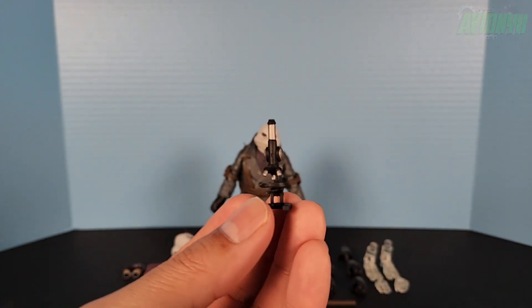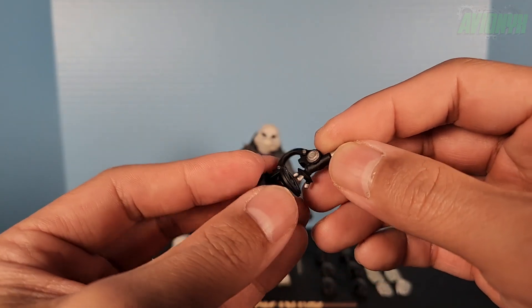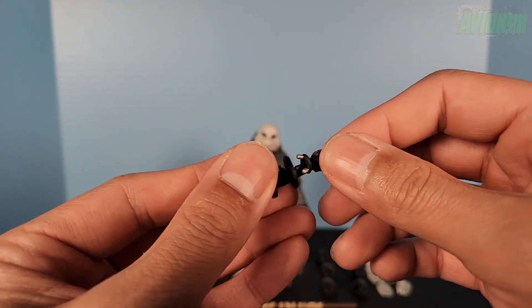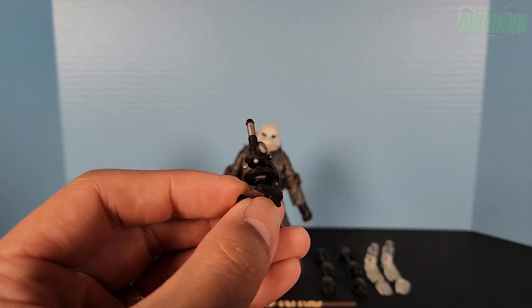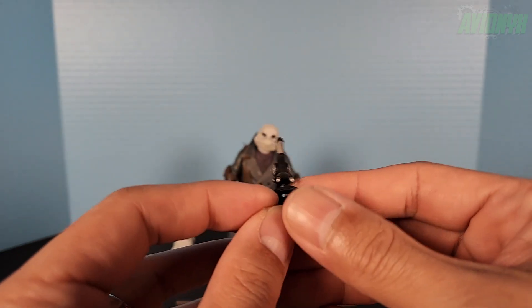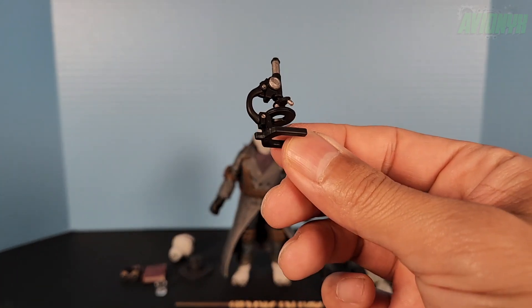I do want to give a warning about trying to remove the microscope from the plastic clamshell — if you're familiar with NECA accessories, especially something this small with not a lot of grip areas, I was worried I might break it removing it. Just be careful taking it out, but it does look like a great-looking microscope: black with silver paint all around, and it does not articulate.